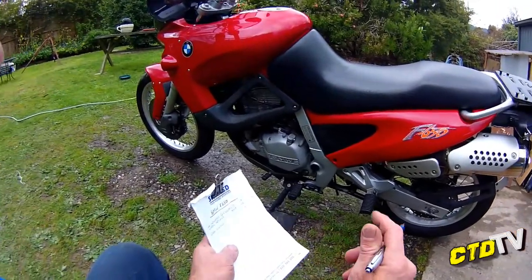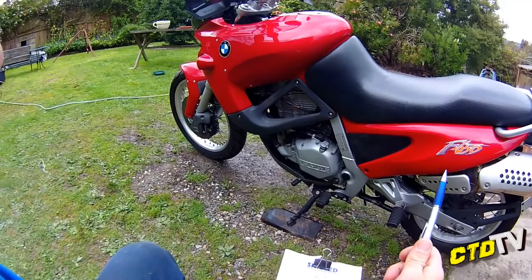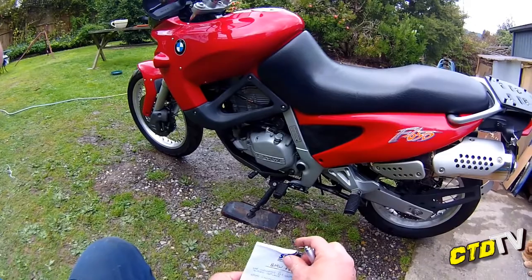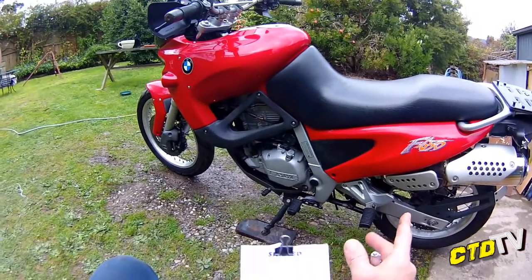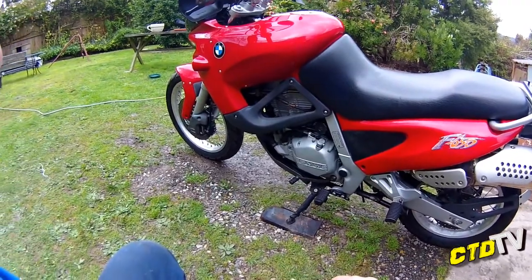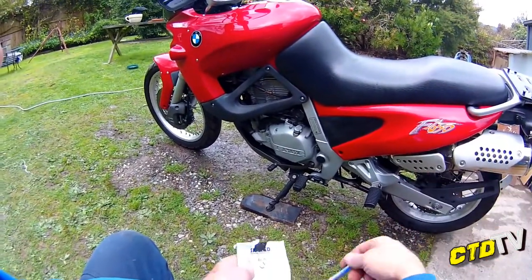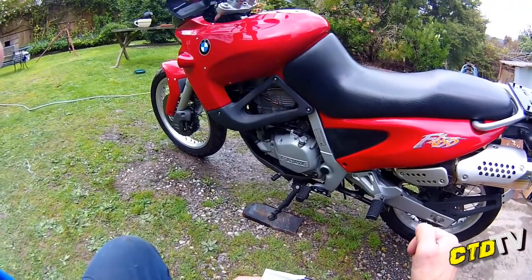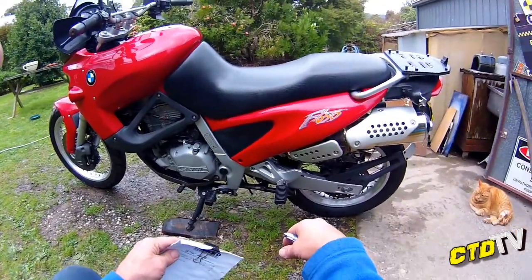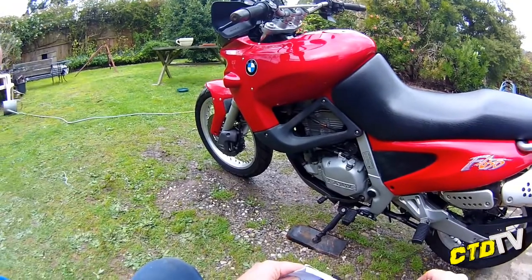There's an excellent write-up on one of these in regards to doing the sprag clutch. I'll put a link up to it. It's a mechanic for the Barbados Police Department — they used the F650s. And he had done so many of them that he basically wrote down a point-one to finished, fully explained, etc. So I'll certainly be looking at his for my own research but I'll put a link up for your research too.